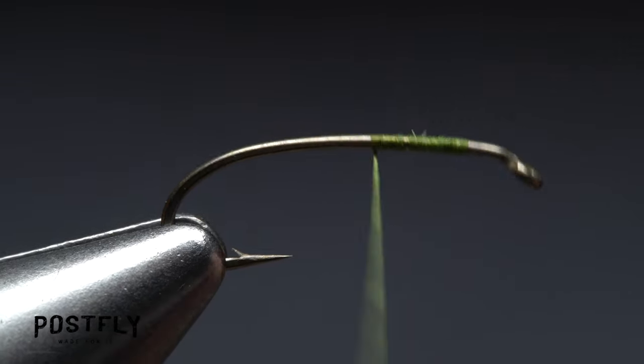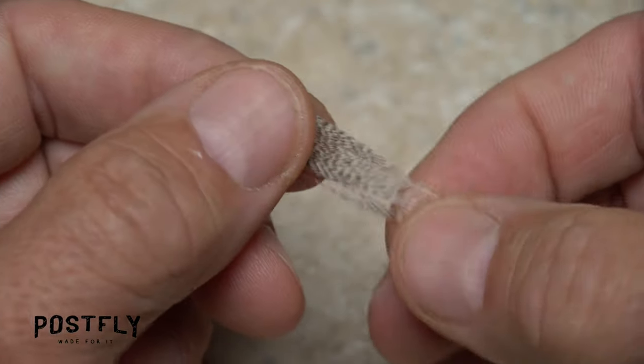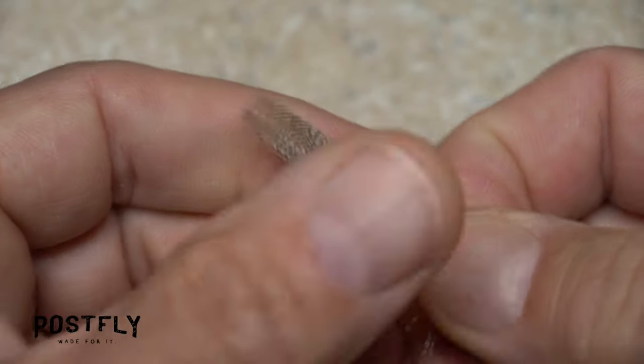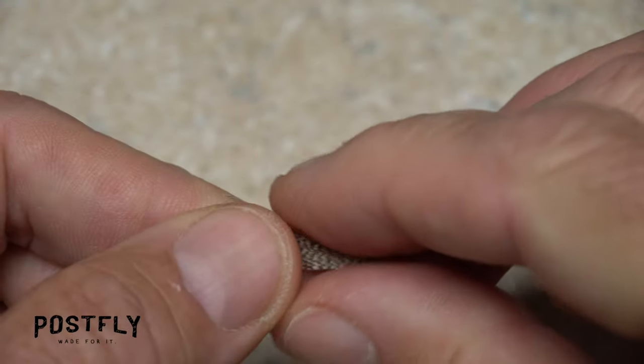Continue taking thread wraps to about the midpoint of the hook shank. Although wood duck is traditionally used on a WD-40 — hence the WD — here we're going to use a well-marked mallard flank feather. Strip away all the lower fuzzy short fibers from the stem until the remaining tips on the feather are fairly even.